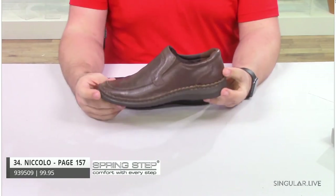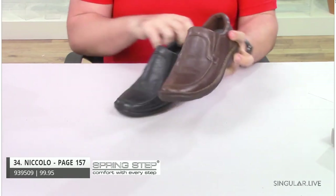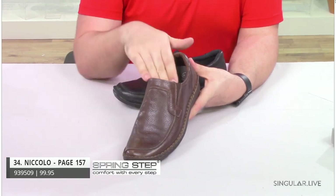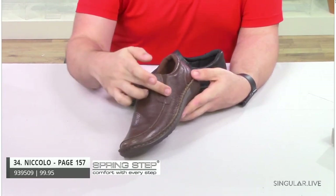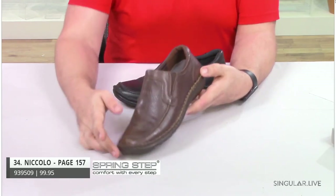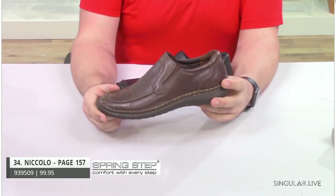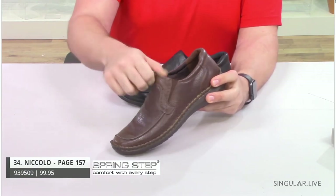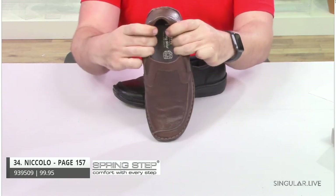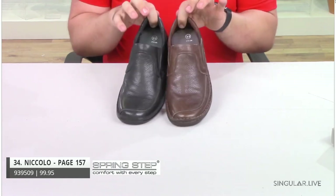Nicola comes in brown and also in black. As you see, he has a nice tumbled leather. He's a slip-on with a great unique stitching right on the toe going up the side to give it a really cool design element. He has double elastic gores for easy on and off, very flexible, very padded with padded collars. This is an all-day comfort shoe.